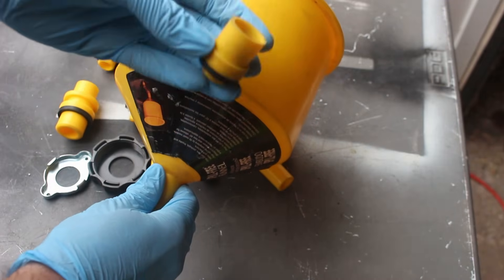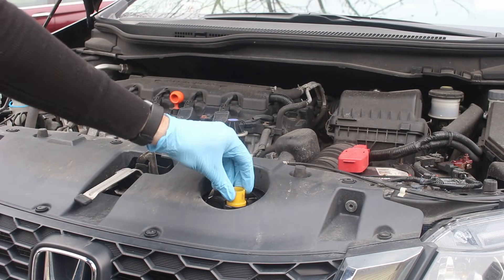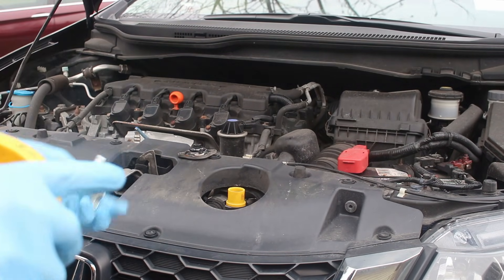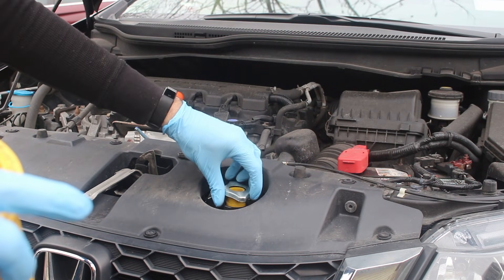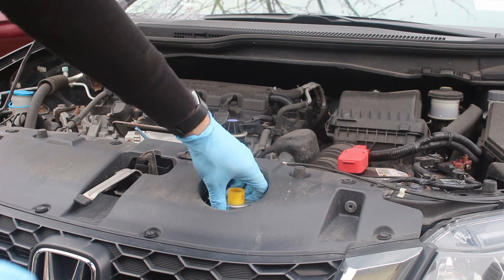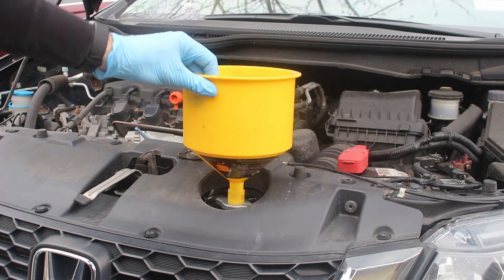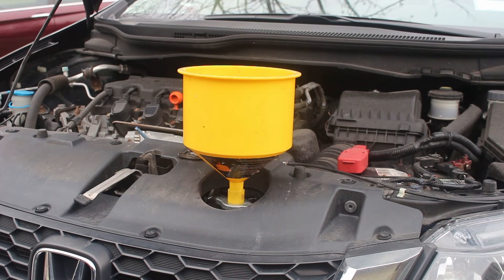So I know for this car I need this adapter, this cap piece, and the funnel. First the plastic part, then the cap adapter. Lock that on, put in the funnel — now it's time to fill the coolant.